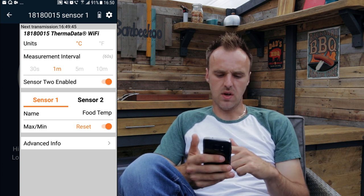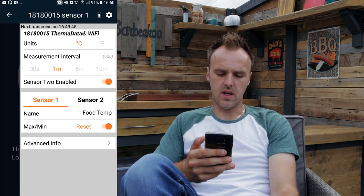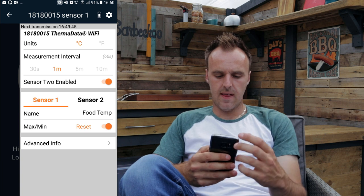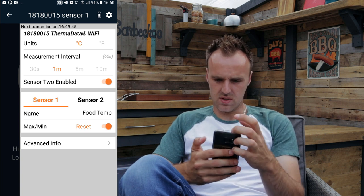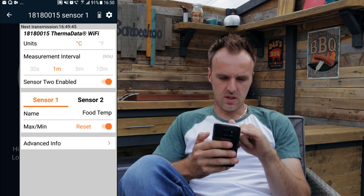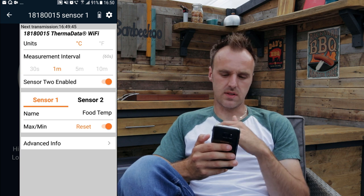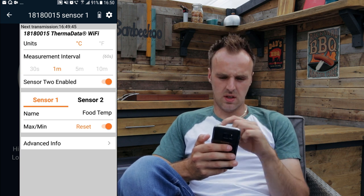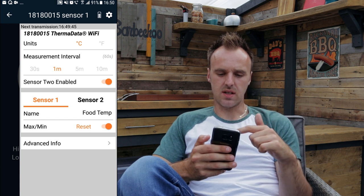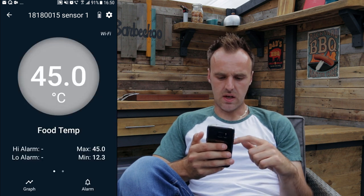Below that you have your two sensors where you can rename them and reset your minimum and maximum temperatures for each cook. Advanced info is nothing more than serial numbers and stuff that doesn't help anybody. You can also see at the very top of this screen that next transmission is in 45 seconds — that will change every minute. So that's the next time the temperature is going to update on the app.